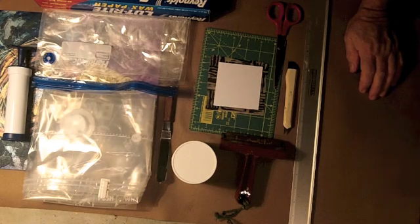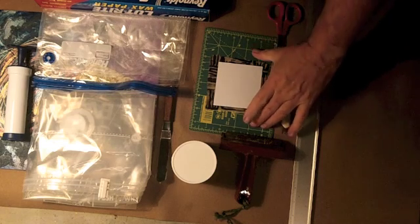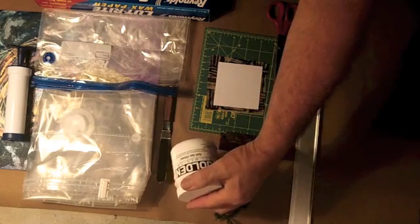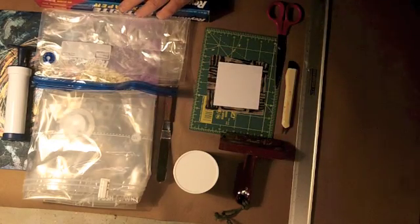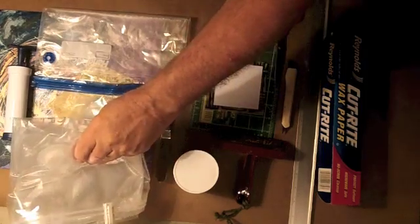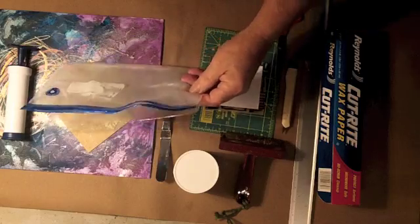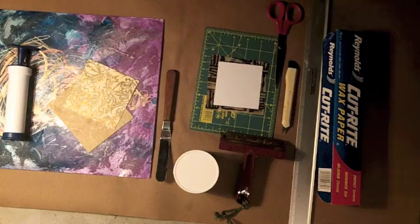These are the materials that you're going to need to have: a straight edge, cutting tools, a cutting surface, a brayer or roller, soft gel, gloss medium, a palette knife, wax paper, and vacuum bags. This happens to be one of the space bags, but I also found for smaller works that the one gallon Ziploc vacuum bag works extremely well.